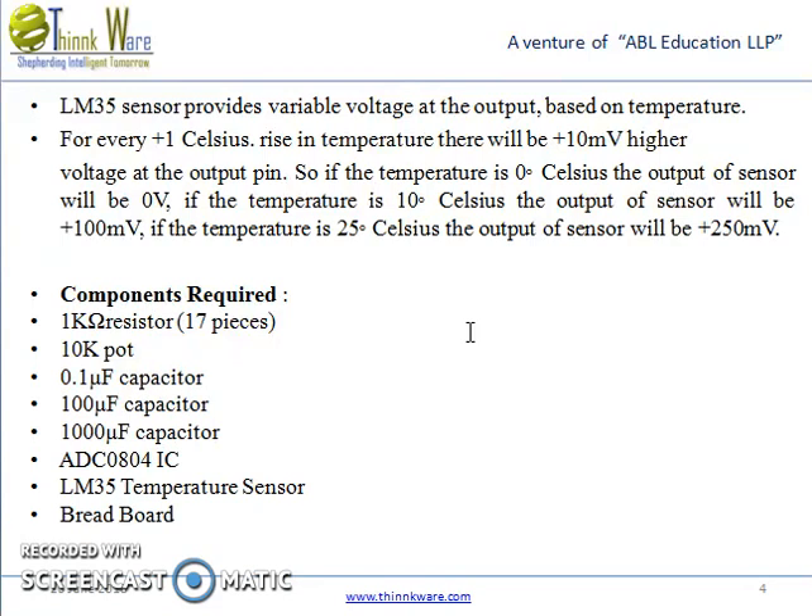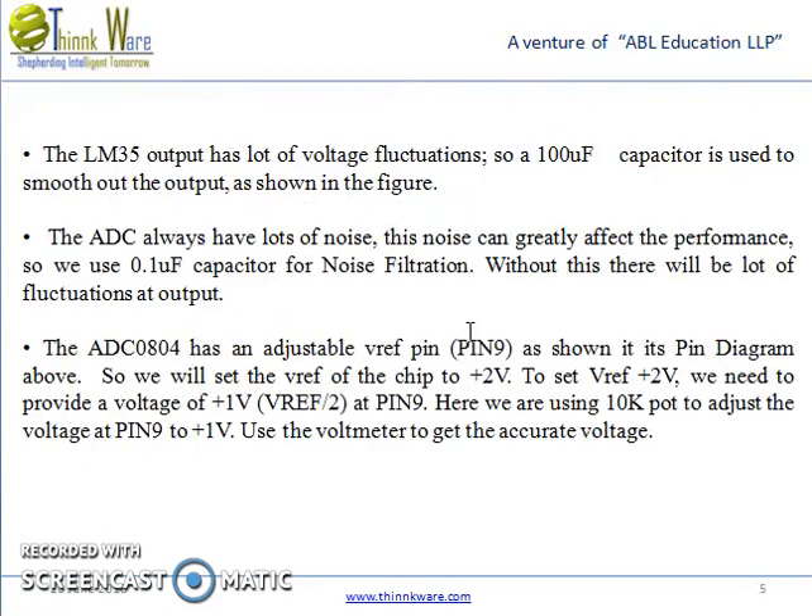The components required are: 1K ohm resistors (17 pieces), a 10K pot or variable resistor, a 0.1µF capacitor, a 100µF capacitor, a 1000µF capacitor, ADC0804 IC, and an LM35 temperature sensor.